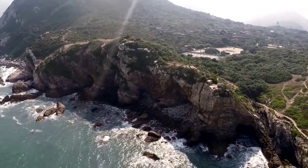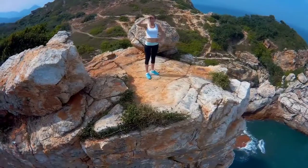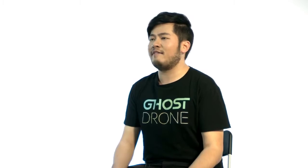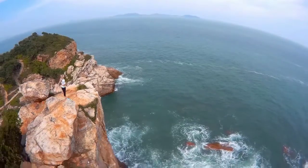The Ghost Drone 2.0 is a completely new flying experience. We combine first-person virtual reality goggles and gesture-based smartphone control together, so everyone can enjoy the most immersive flying experience ever and capture their world from a bird's eye view.